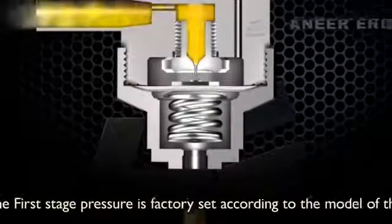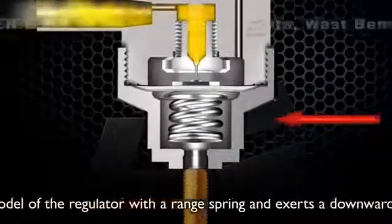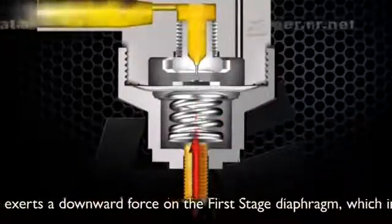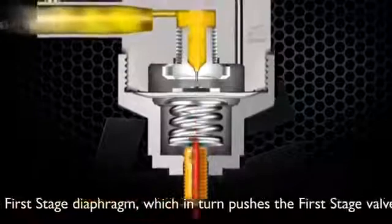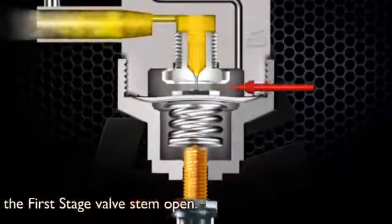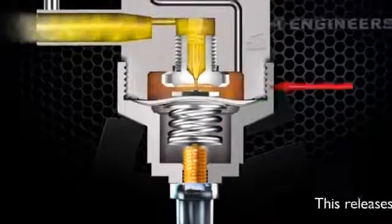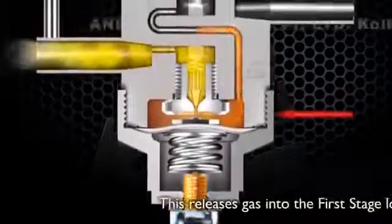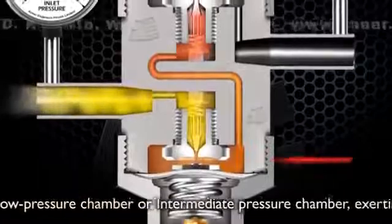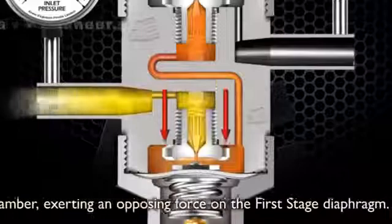The first stage pressure is factory set according to the model of the regulator. A range spring exerts a downward force on the first stage diaphragm, which in turn pushes the first stage valve stem open. This releases gas into the first stage low pressure chamber, or intermediate pressure chamber, exerting an opposing force on the first stage diaphragm.